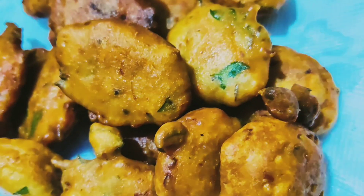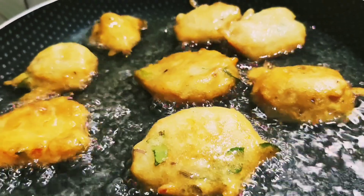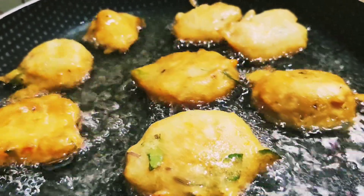Hello everyone, welcome to this video. Today I am going to make an evening snack recipe. Very simple snack recipe.